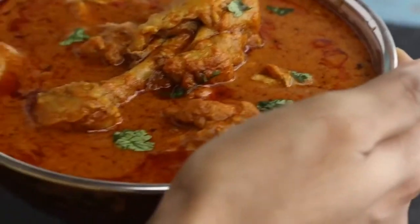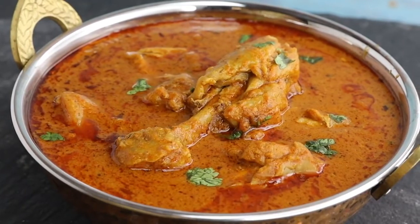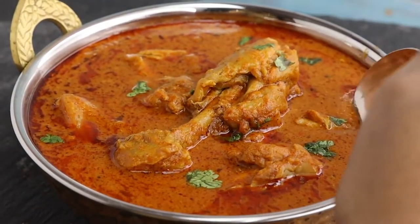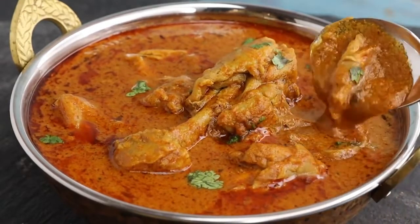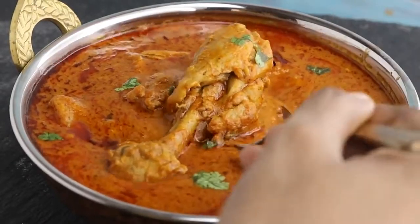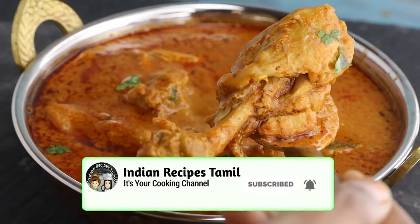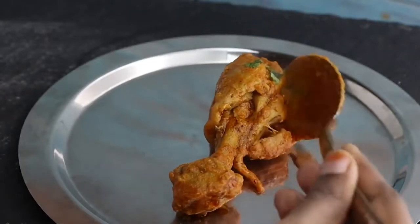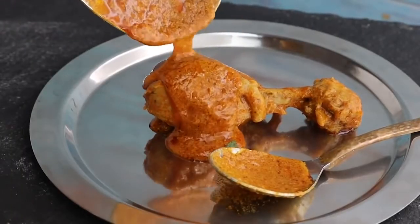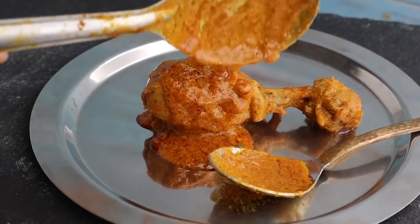It is very easy for you to try this chicken gravy. If you want to try the chicken correctly, it will be very tasty. Share your experience in the comments. If you like this video, please like it and subscribe to our channel and click the bell icon. Thank you, bye bye!